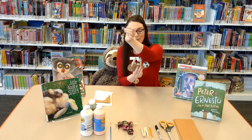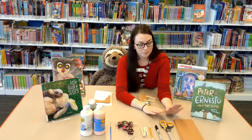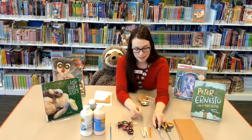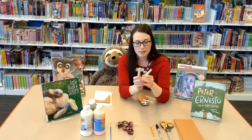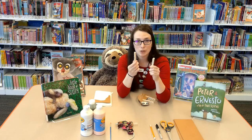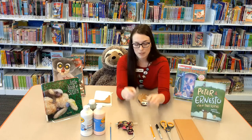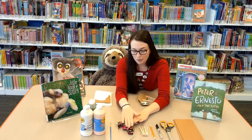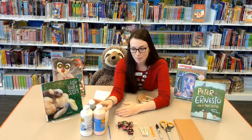Let me show you what you need to make this little guy. You need some cardboard, scissors, a black marker like a Sharpie, a pencil, a couple clothespins. If you don't have clothespins, you can substitute with maybe string or some kind of thing you can tie. A hot glue gun — be careful. I've got a paintbrush and some paint.